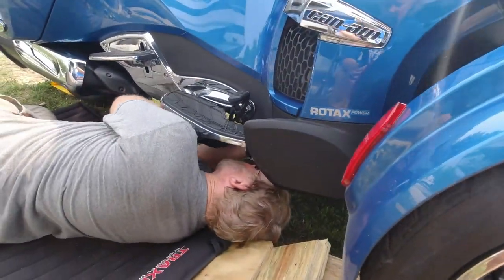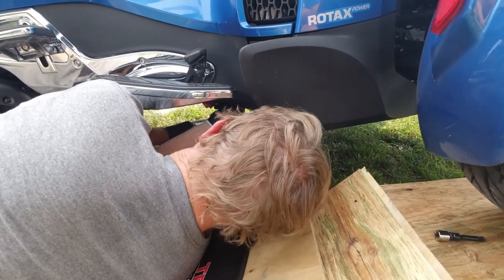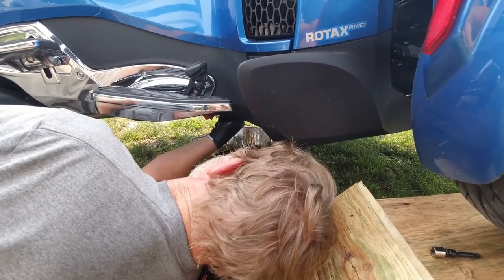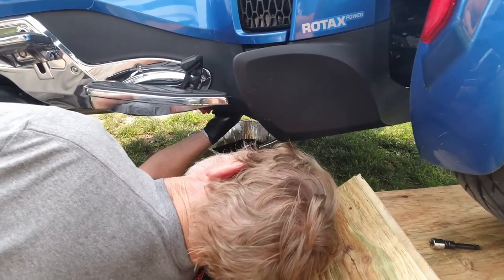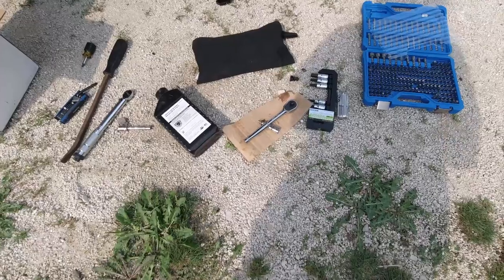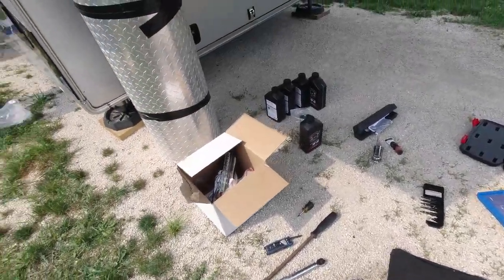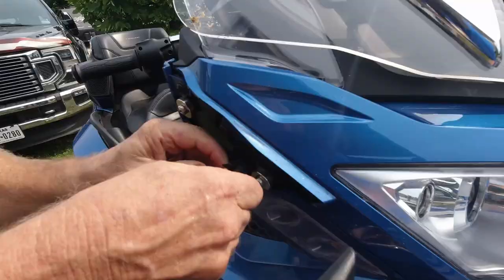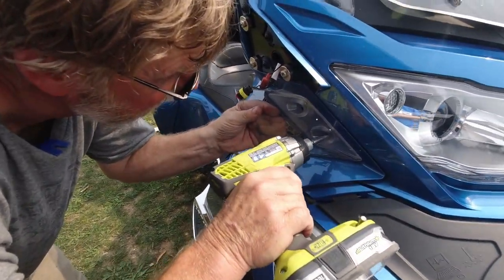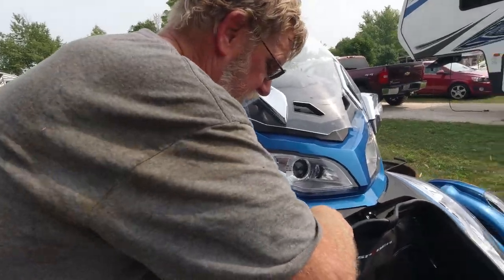Just so you know, the oil is coming out pretty hot — it'll burn you, so be careful. If you have a home base you can get a little permanent drain pan, but we want something disposable. We're going to pour the oil back into the little bottles after we put the new oil in and take it to AutoZone or O'Reilly's for them to dispose of. Since we are at a Thousand Trails campground, we're doing our best to make sure there's no oil on the ground. We'll replace it with the LaMonster oil. It's a bit like an erector set.